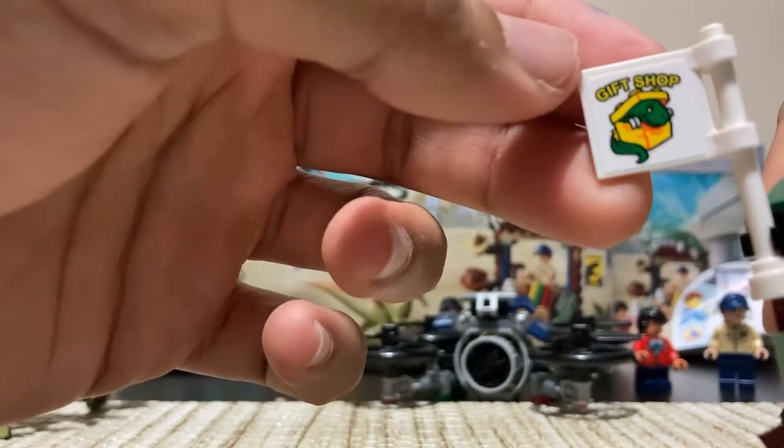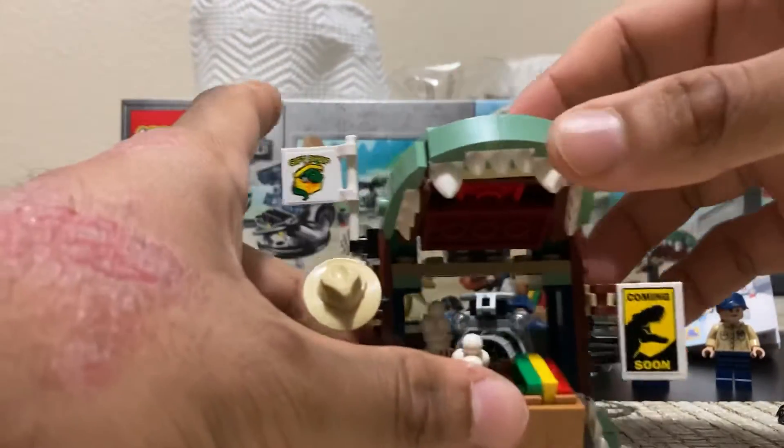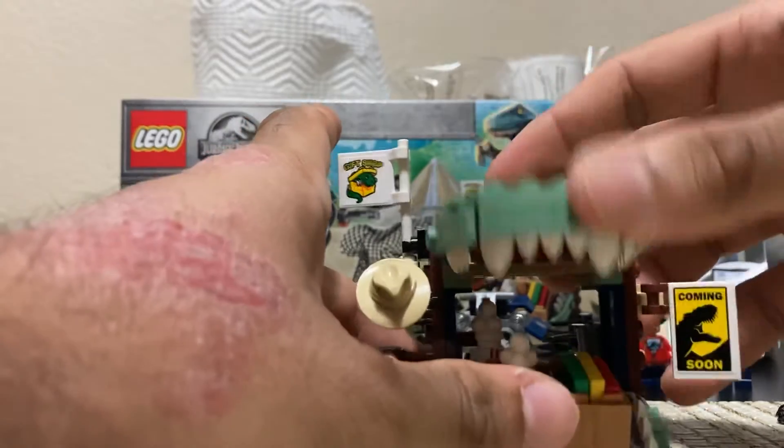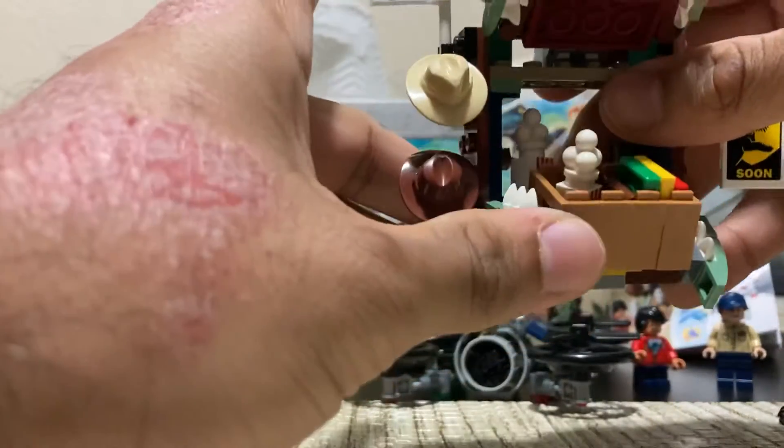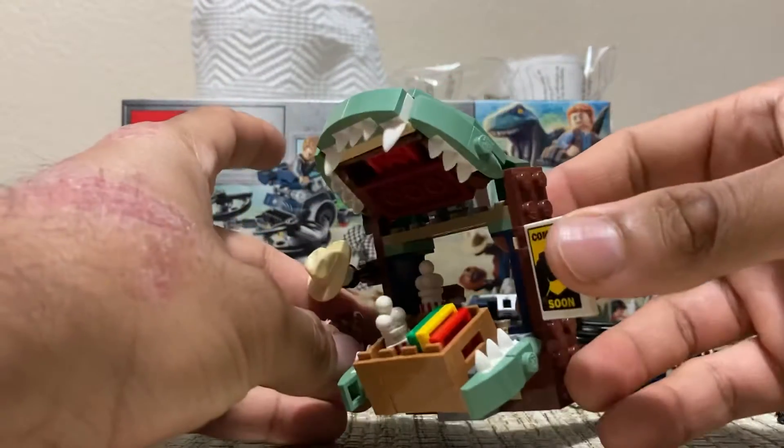You also have the gift shop stand over here. The articulation on this thing — it can go up and down with the jaw, and same thing on the bottom. I like that it's kind of a mouth of a dinosaur shape, so that's really cool.